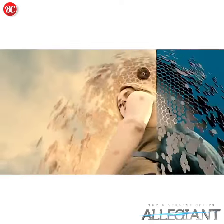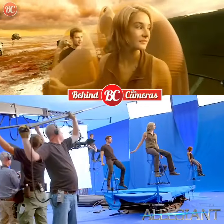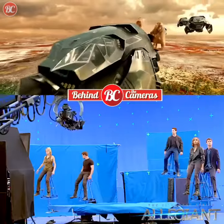We basically have this energy field that is going to lift them up and they'll be floating through the air inside these bubbles, and we just have to get it exactly right so it isn't a comic book.